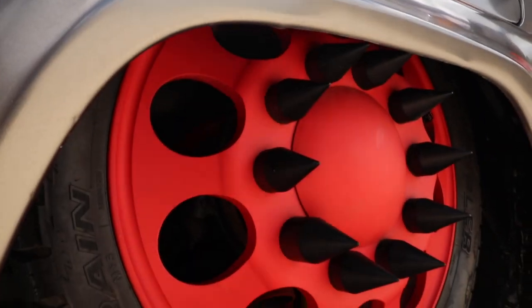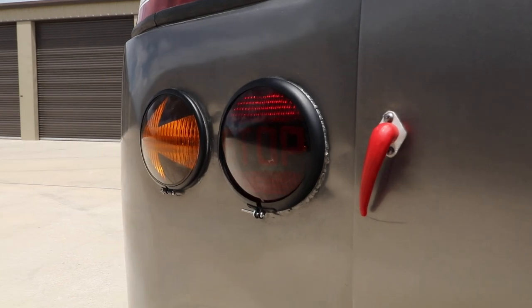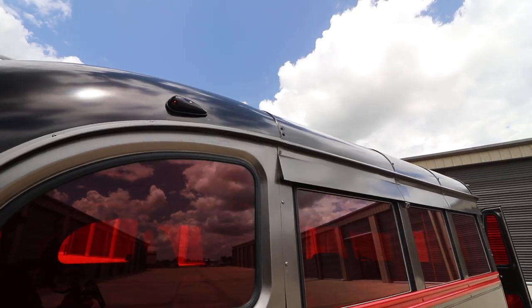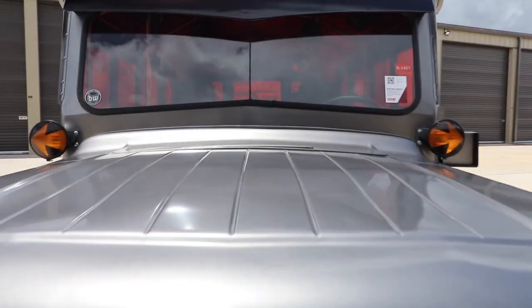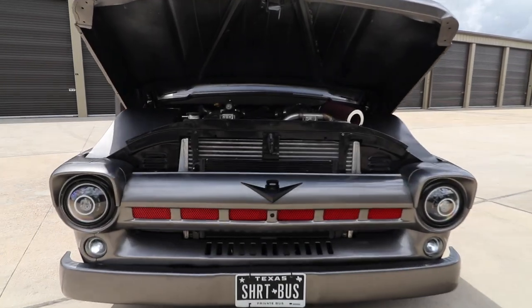You can see that we put 24-inch dually wheels custom made by Tennessee Wheel and Tire and custom powder coated specifically for this bus by Black Label Coatings out of Tennessee. We kept with the red tint to give it that old school feel. And as you can see, it's got a fairly aggressive front end look to it with the brow.